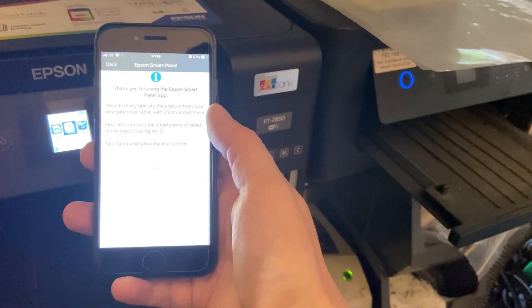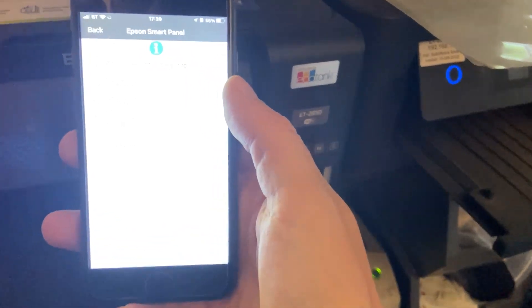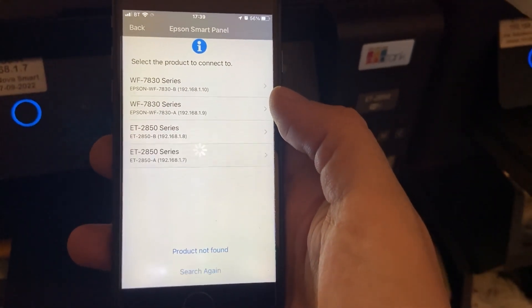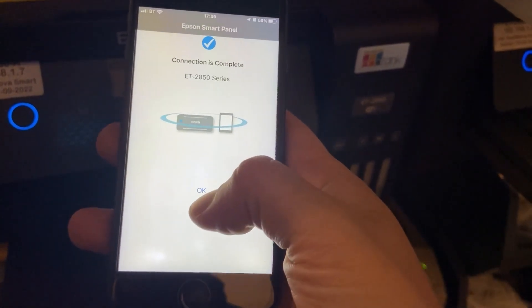It's now finding devices. I've got a few things on here and we're going to go for 1.7, which is that one. It's now connected.